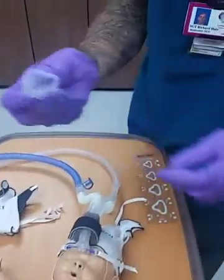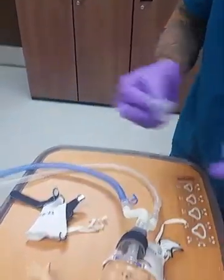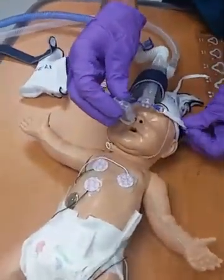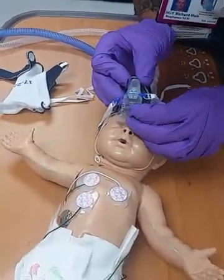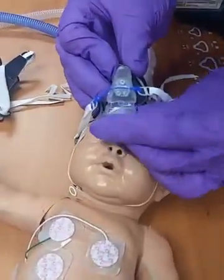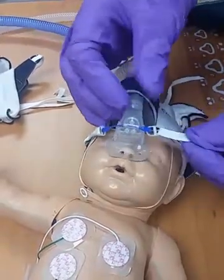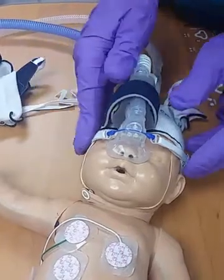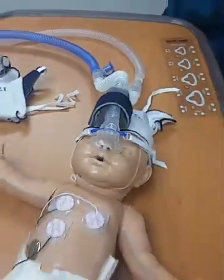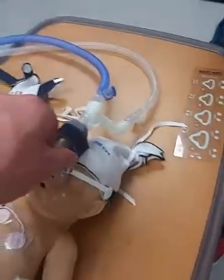So now you can either use this full face mask, full nose mask, or you can use prongs. We're gonna use the nasal mask here. You hook it up right here at the end of the flexi trunk, then slip it over the nose. Make sure it's tight enough so where you have the bubbling. We don't have any bubbling here because the baby is anatomically incorrect.